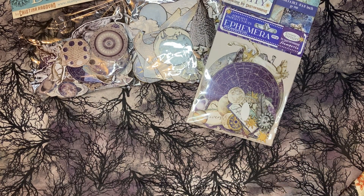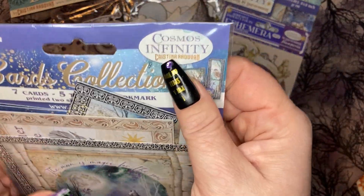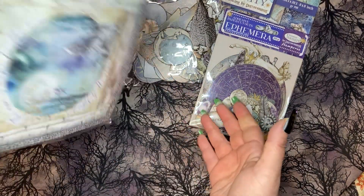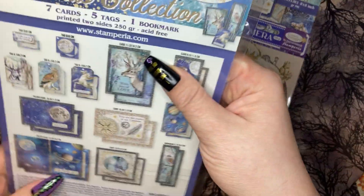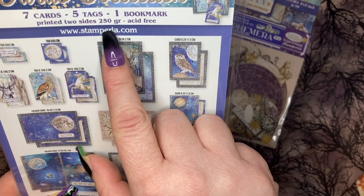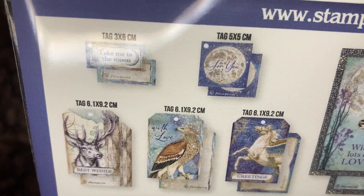Here's another item I haven't gotten from any of the collections before — it's the Cosmos Infinity cards collection. You get seven cards, five tags, one bookmark, printed on both sides, 250 gram acid-free. Here is what you get.